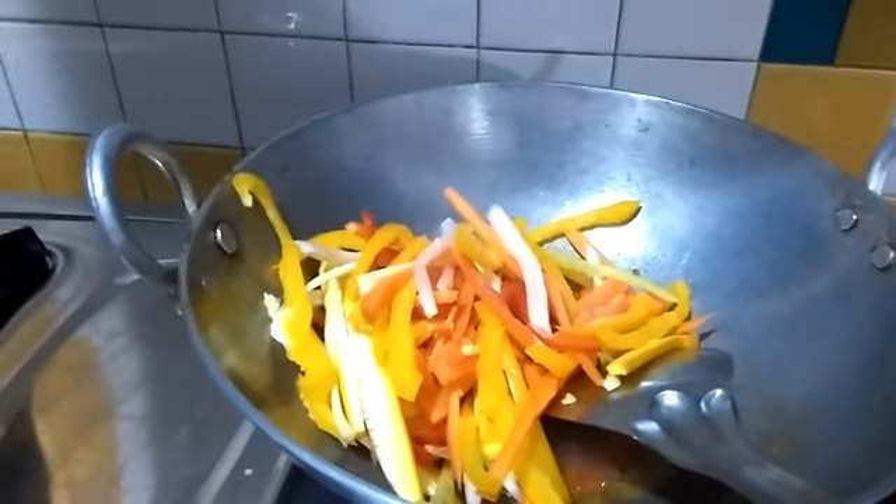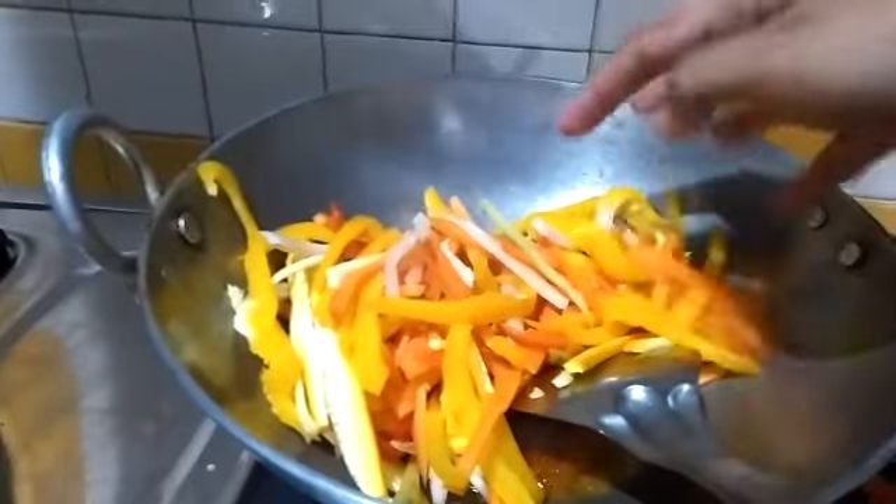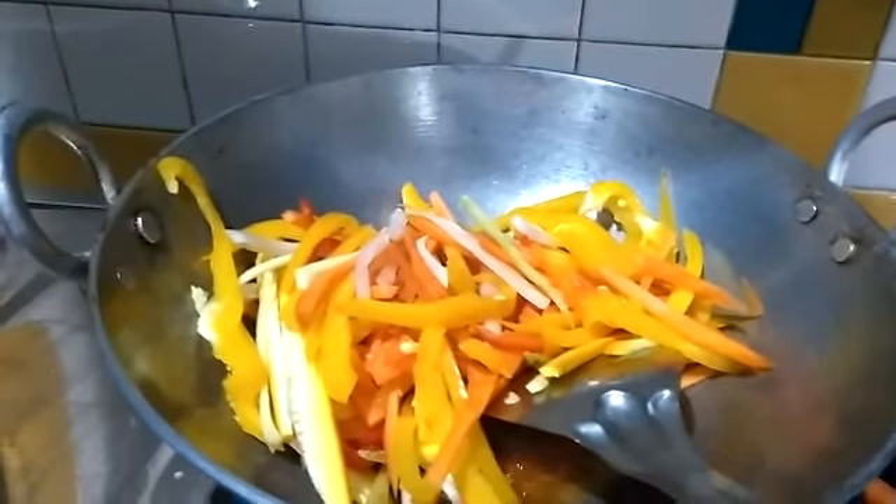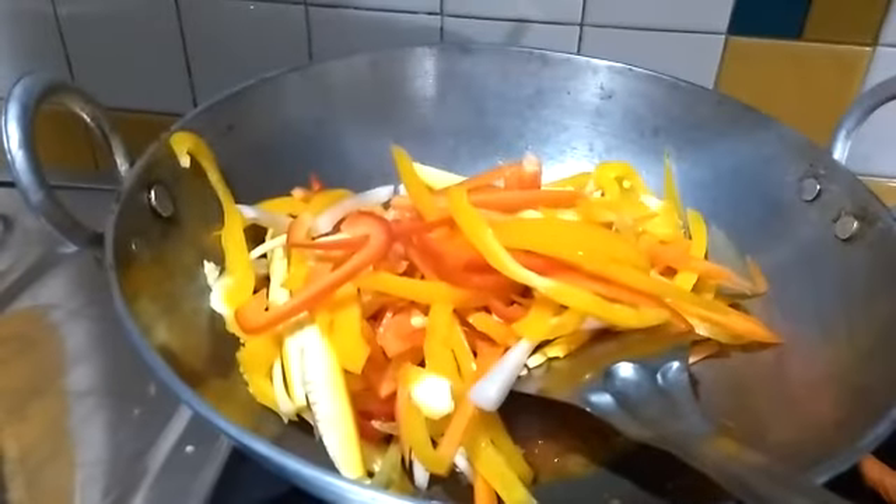Then I'm going to add all the veggies in. I'm adding all the vegetables in now and going to give this a good stir. Once the veggies are cooked, I'm going to add the boiled noodles.